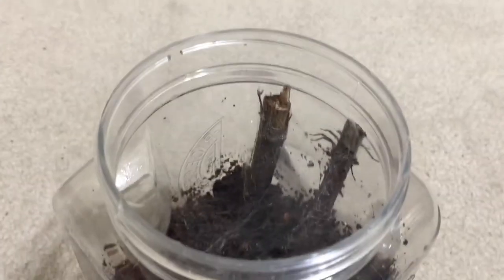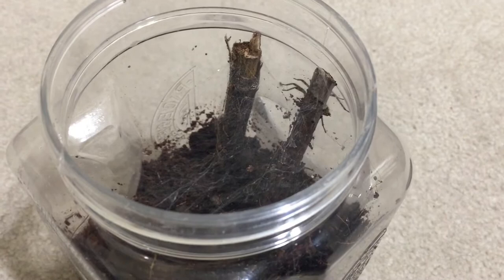Hello everyone. Today we're going to be feeding my female grass spider. She actually just recently molted and is looking very, very nice.